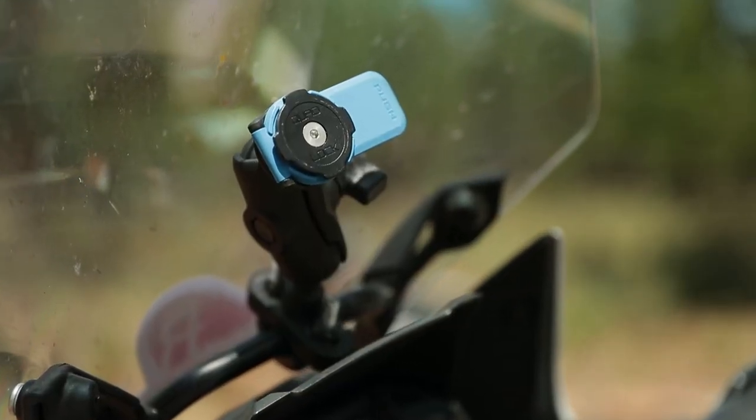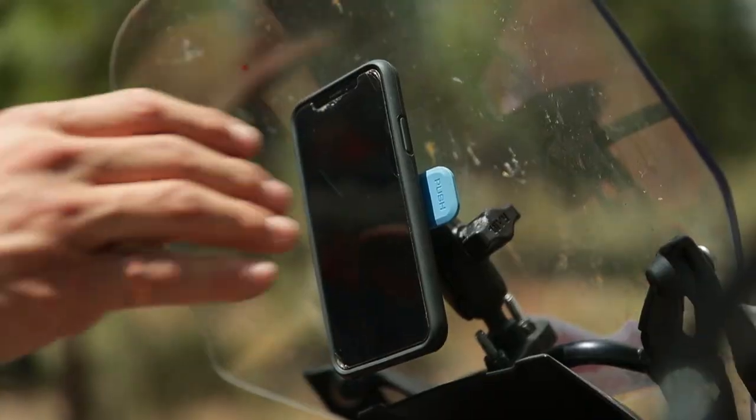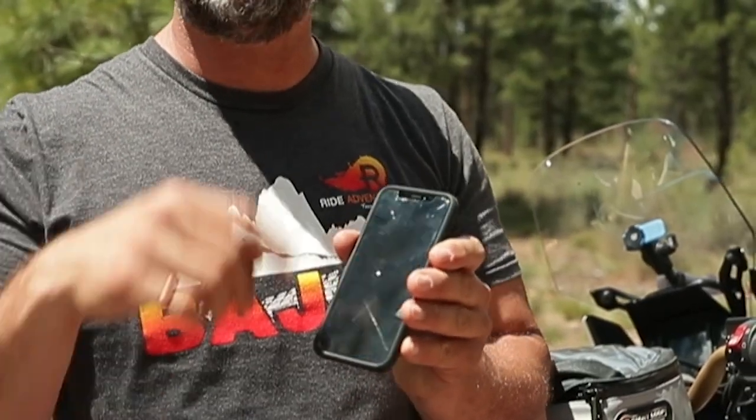The first thing I like about the Quad Lock is the locking mechanism. When you put it on and twist it, you know that it's locked. You will feel the release switch click into place and you will know that it is in its position and it's going to stay on the bike. For photography, making sure you capture that one video moment that you want, it is a very quick system. You can get the phone on or off in a split second. Also, you have full screen access with the Quad Lock. Because there are no rubber bands or anything holding it onto its position, it's just this mounting connection back here, and you have full access to the screen of your phone to check your notifications or whatever you might need to.